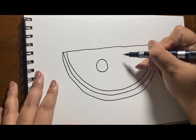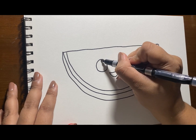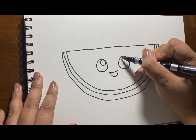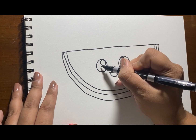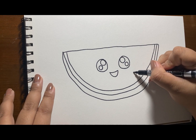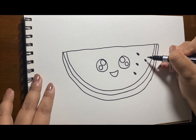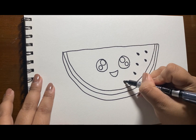I'm just gonna put eyes and a mouth to make my watermelon look interesting. Time to put some seeds — just make a droplet-like shape then fill it with black color.